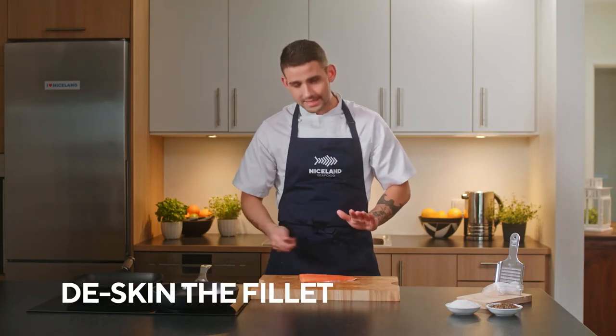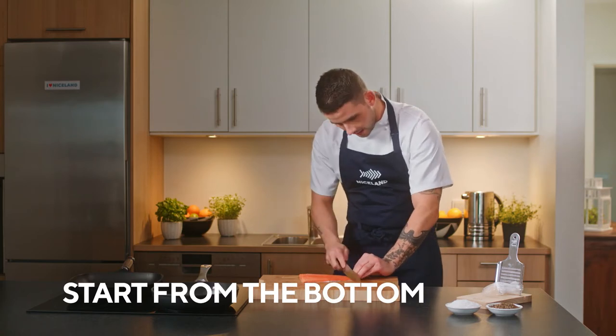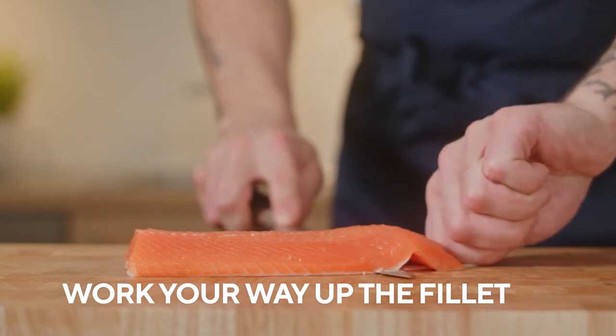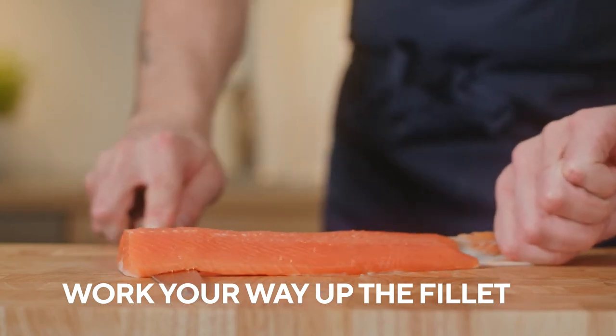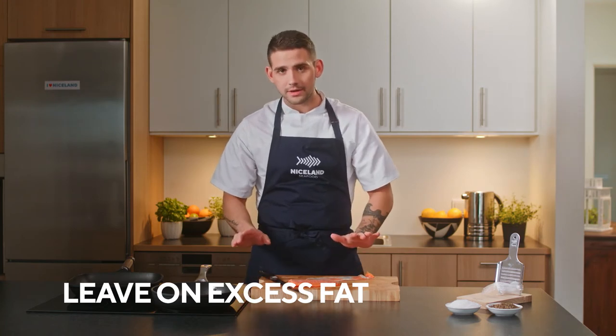Now I'm going to demonstrate how you de-skin the fillet. You start from the bottom and let the knife work its way up the fillet. Any excess fat on the fillet you want to leave on. Easy as that — done.